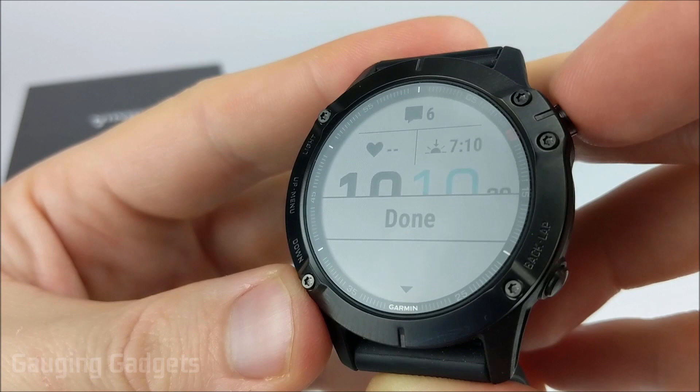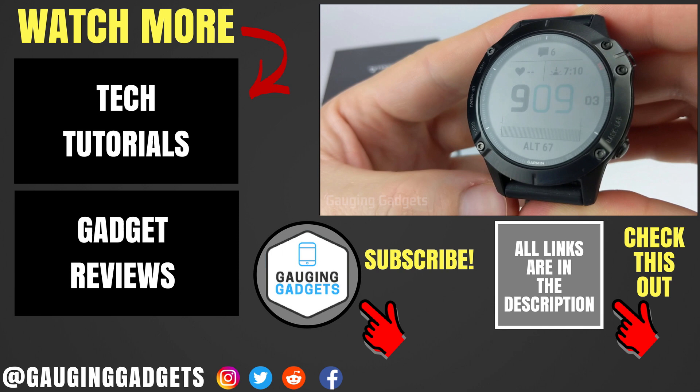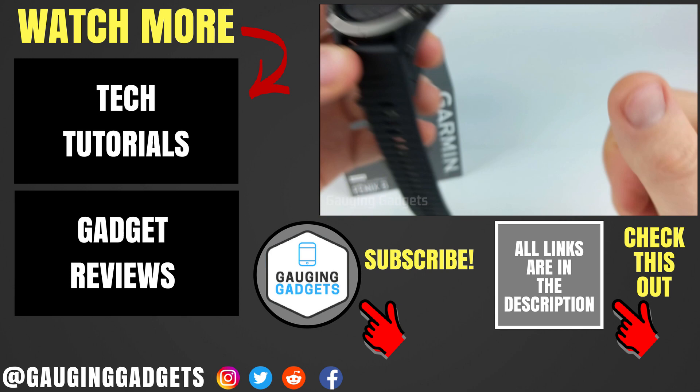Now we're done. We can select done, and then this will be our watch face from now on. So that's how you customize the built-in watch faces on your Fenix 6. If you have any questions about this, leave a comment below and I'll get back to you as soon as I can. If you'd like to see more Garmin Fenix 6 tutorial videos, check the links in the description. If this video helped you, give it a thumbs up, and please consider subscribing to my channel, Gauging Gadgets — more gadget reviews and tech tutorials. Thank you so much for watching.